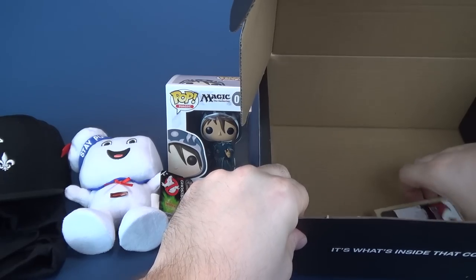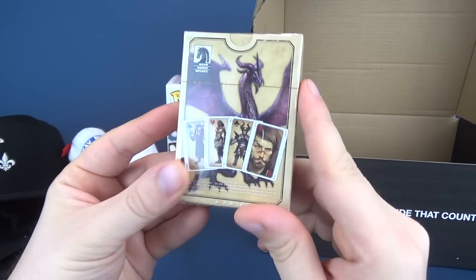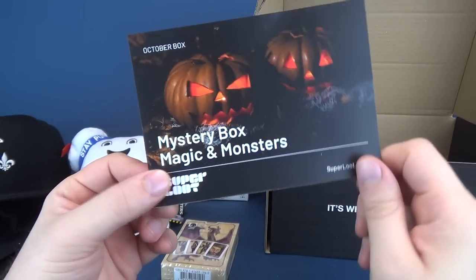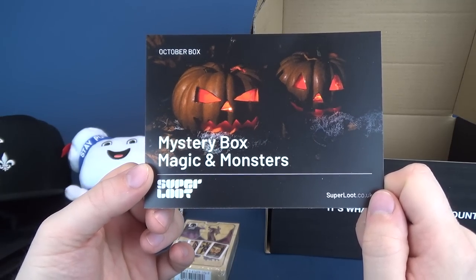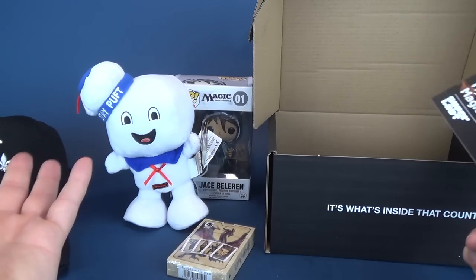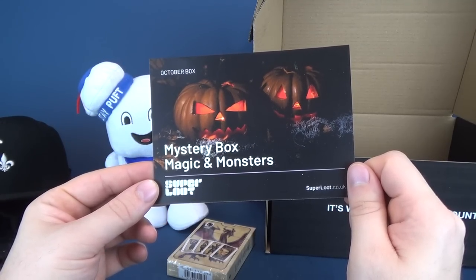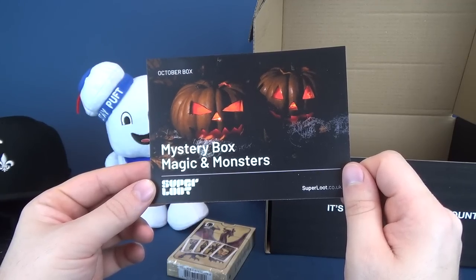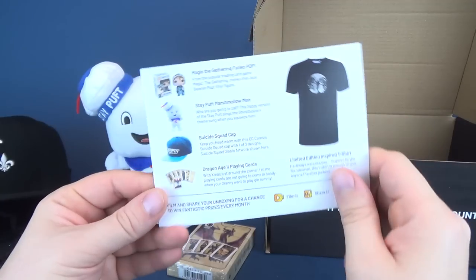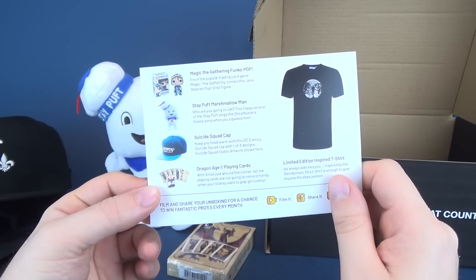We also got ourselves some cards inside — Dragon Age 2 regular playing cards. This is what some of the cards look like on the back. And of course we got ourselves the info card. This is the October box, which makes sense given Stay Puft was included, though you can really watch Ghostbusters all year round. The October box from Super Loot is entitled 'Magic and Monsters.'